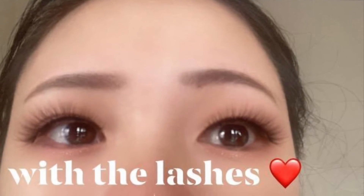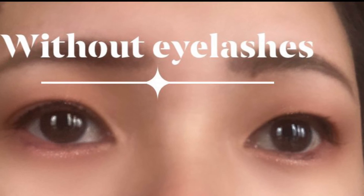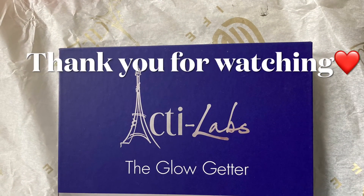You can see now — this is with the lashes and without the lashes at the end. Thank you for watching. Thank you.